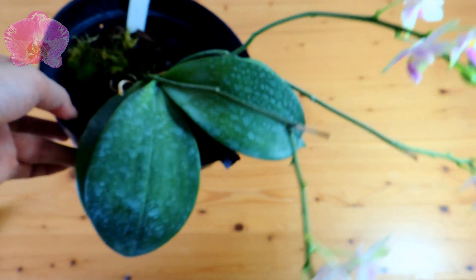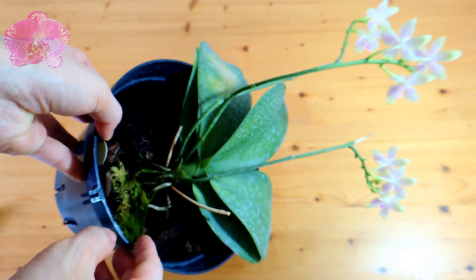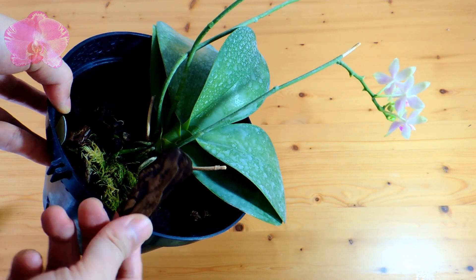This pot is a little too big for this Phalaenopsis, so I used big chunks of bark. We can see some light through the bottom of the pot — that tells us the potting media are very coarse with good drainage.